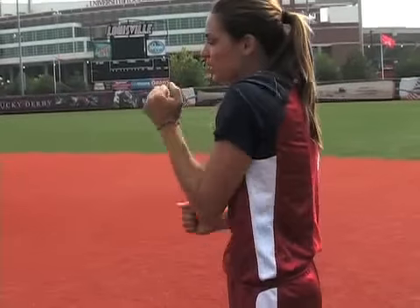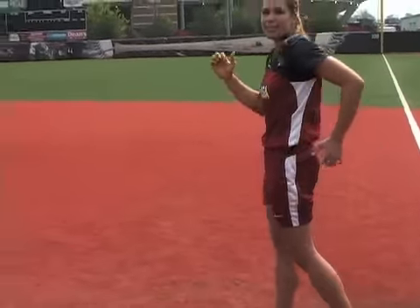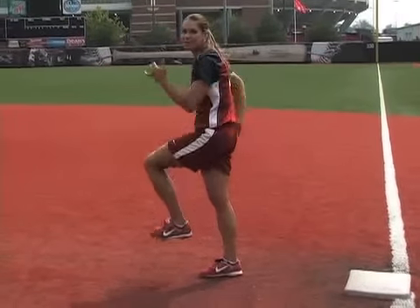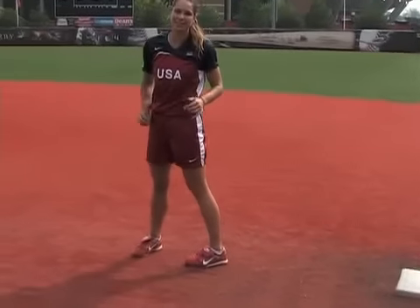A lot of times when people are running wrong with their arms, they're just running with their arms up here. The more you're able to drive back with the arms, the more you're going to be able to get your toe up, knee up in front, the more efficient you'll be able to run. The faster I'm able to move my arms, the faster my legs are going to move, and the faster I'm going to be able to get to the next base.